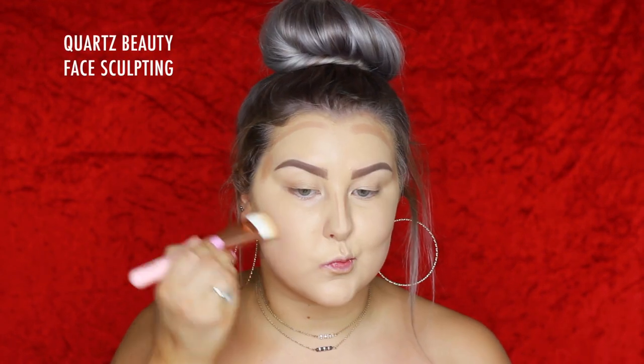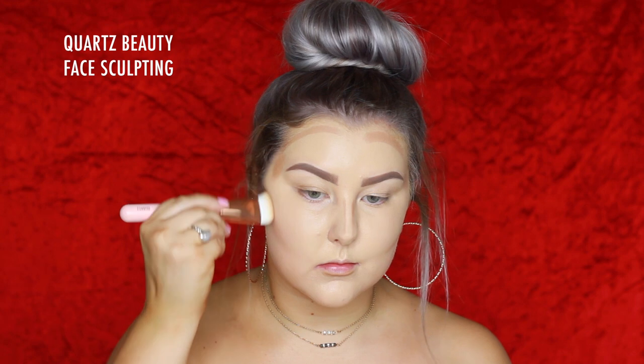I blended everything out using a damp sponge and had perfect full coverage. Then for cream contouring I'm using the Benefit Hoola Quickie Contour Stick, applying it to my cheekbones, around my hairline, my temples, and all of those normal contour areas.